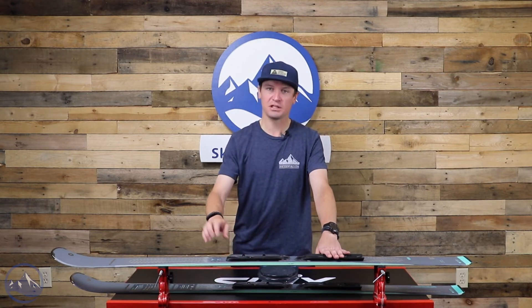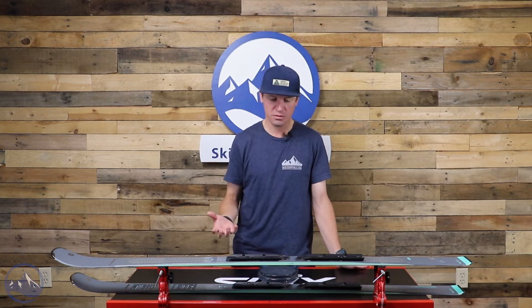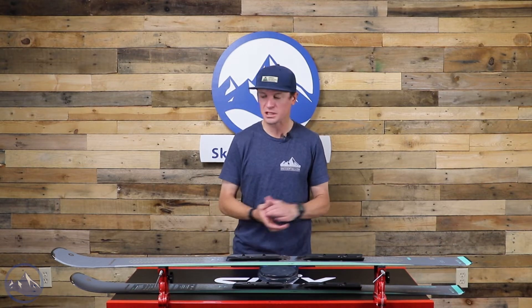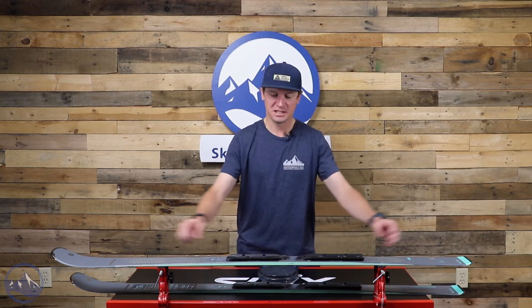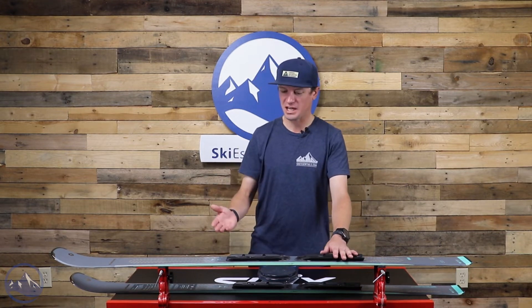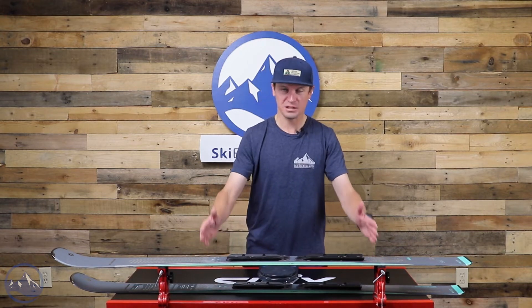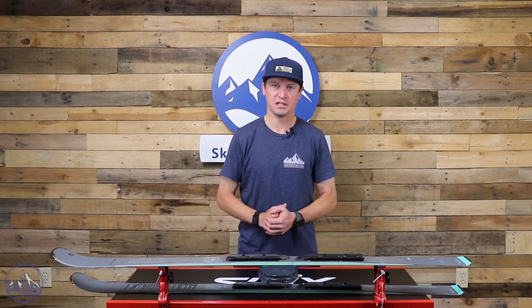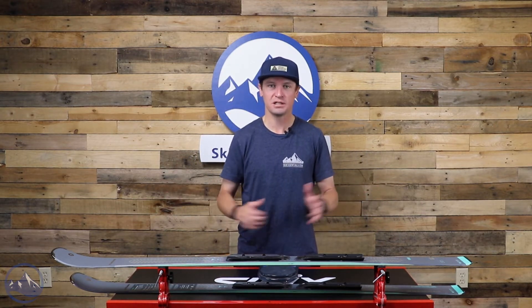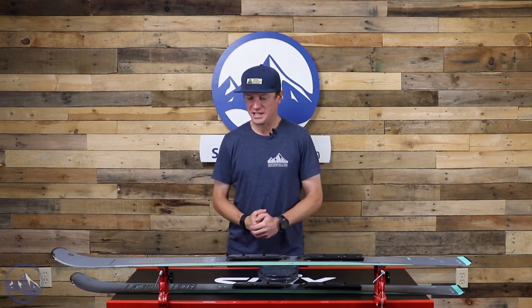Speaking of technology, Blizzard starts with a True Blend Wood Core in this ski — pretty new technology for Blizzard as a company. What they do is laminate different density wood in different portions of the ski. We get denser wood closer to your feet, in the underfoot portion, and then a little bit lighter and softer flexing wood as we reach the tips and tails.